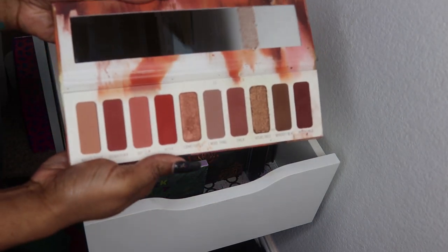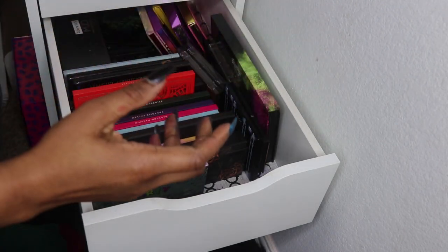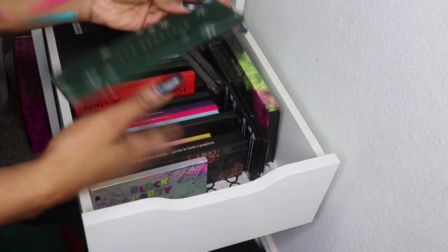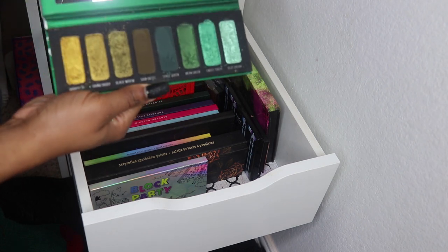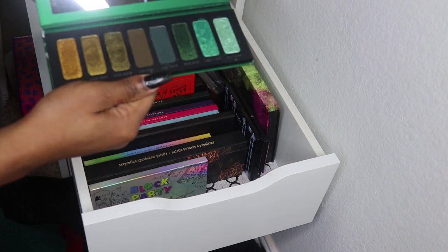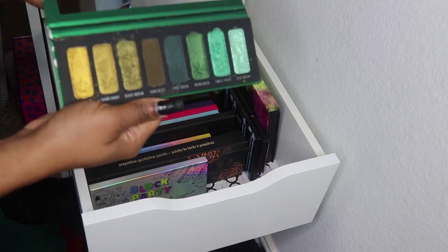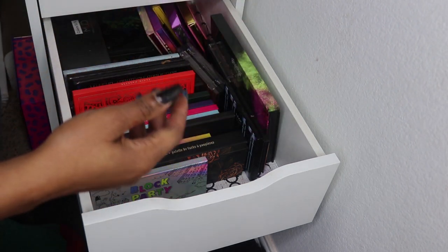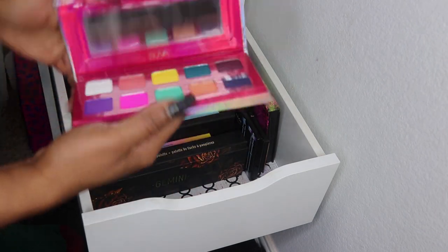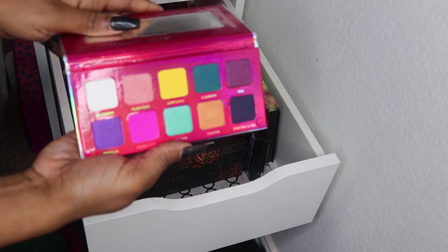Then I have the Melt Cosmetics 27 palette — warm-tone goodness. And the Milk Cosmetics Smoke Session palette — I love this palette. And then the Suva Beauty Block Sessions palette.